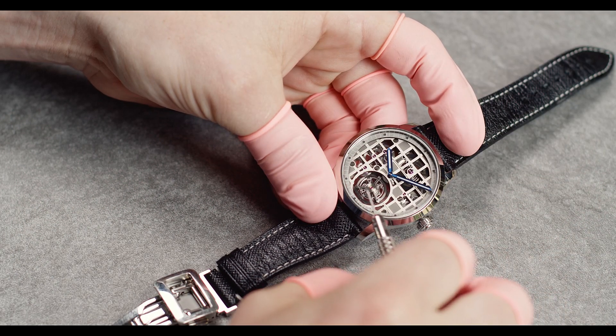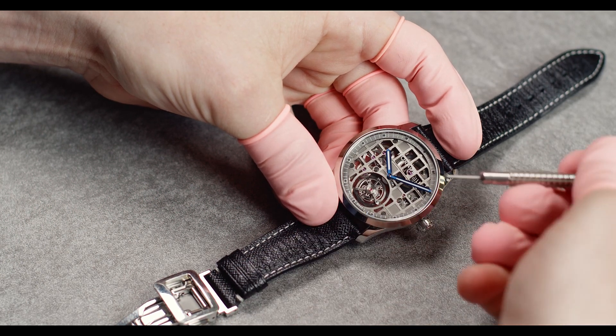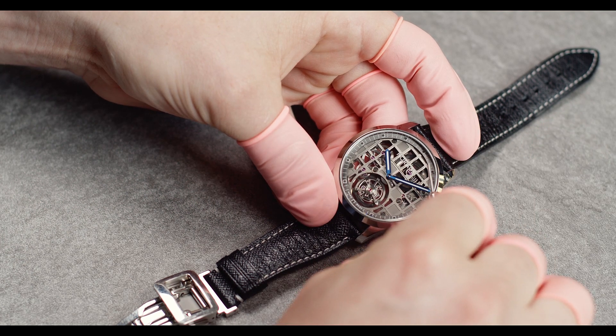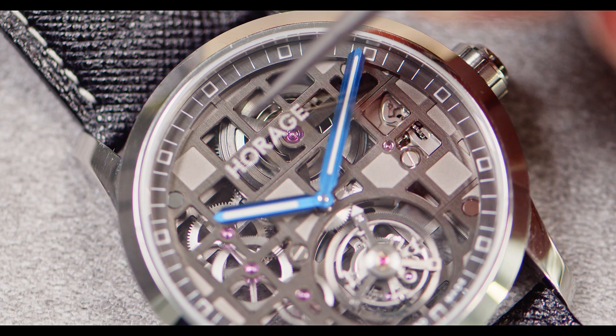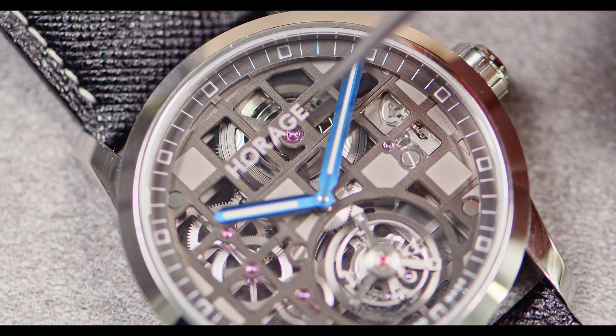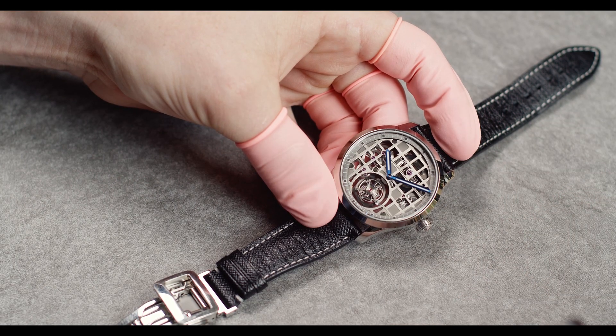The watch is not running right now because the barrel has no power, as you can see from the mainspring. When the spring is on the outside of the barrel, the watch is empty and because of that it's not running. When the watch arrives at your place it may look like that because there is no power.